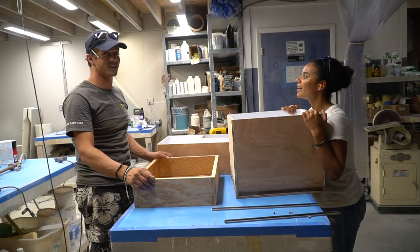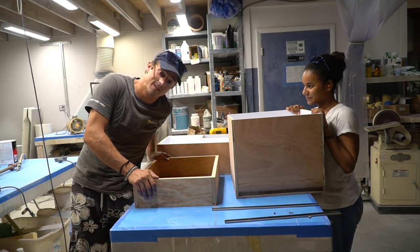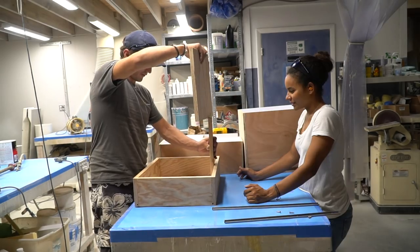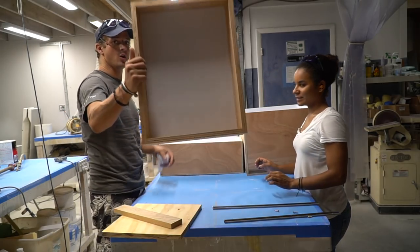It's a lot easier to laminate the inside of a drawer before you screw it all together, but now that this one's done we're going to very surgically go through. I hope it fits. Toy fit! Like a glove. Check that out!